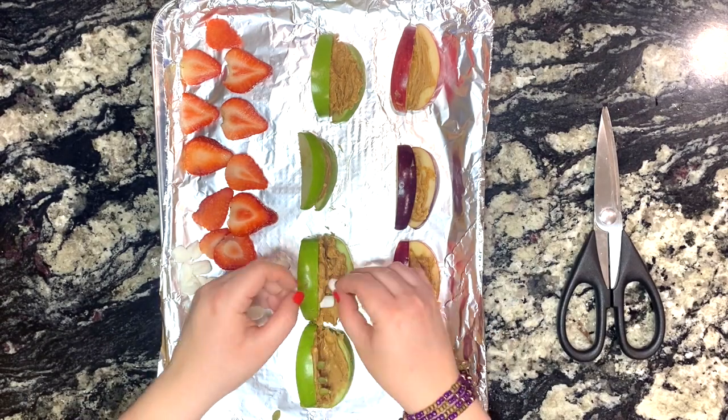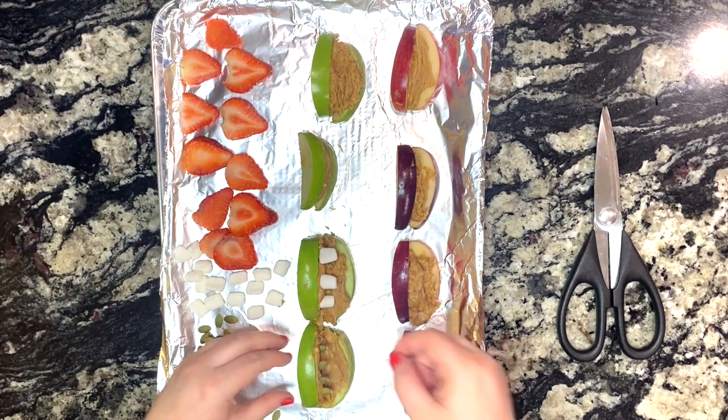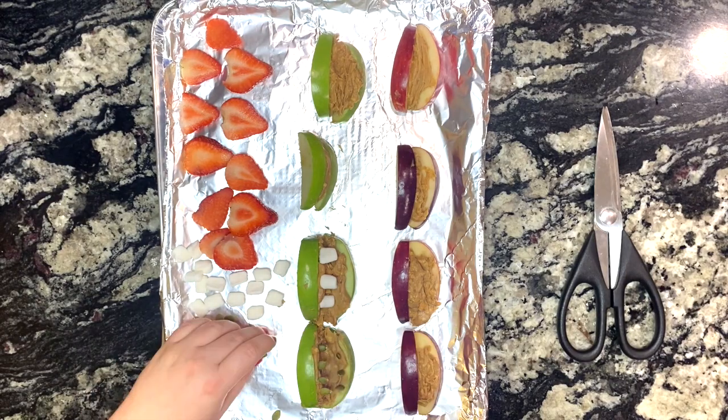You may want to cut your mini marshmallows in half to use as teeth. Now you can use the pumpkin seeds, and last add the strawberry slice for the tongue.